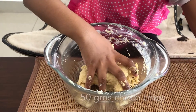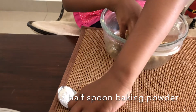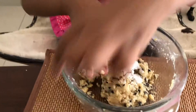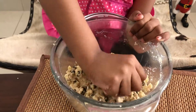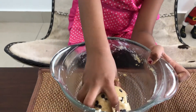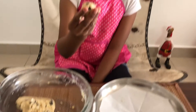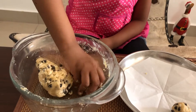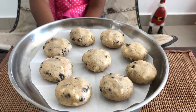Now add Choco Chips and baking powder, half a spoon, and mix it well. Now the dough is ready. Take a plate and add a butter sheet, make small balls and keep them on the plate. Keep it in the freezer for one hour.